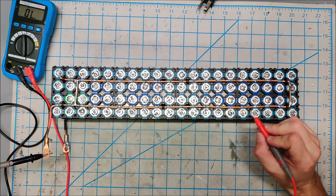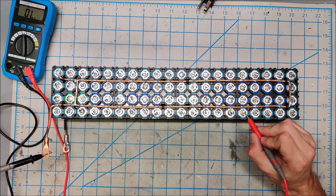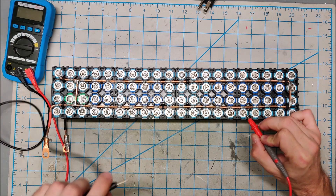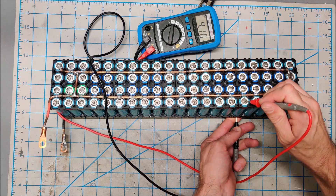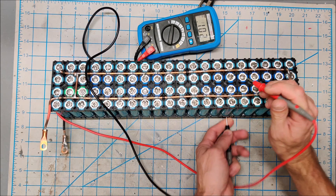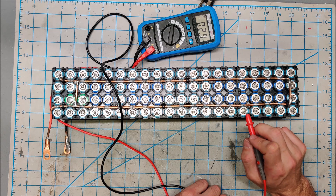Actually, I can see it right now — this solder joint is not right. The fuse wire is actually loose and not making contact, so I may have a problem right here. I can check the voltage of this individual cell: it's 4.1 volts while the other batteries are 4.7. So this battery is not actually in the pack electrically right now because of this bad fuse wire. I'm going to have to solder this again.